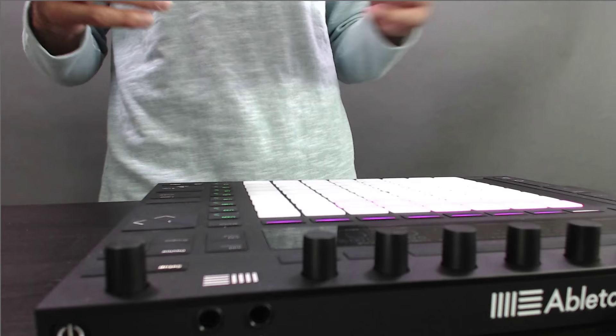What's up everybody, my name is Lenny Kaiser from Sequence One Music School in Oakland, California, and today I'm super excited to show you Push 2 and the new features in Live 9.5.